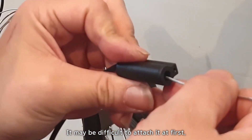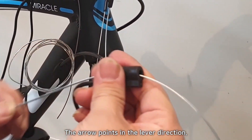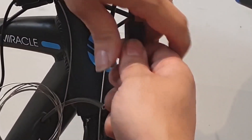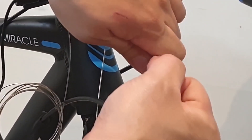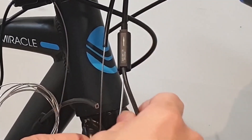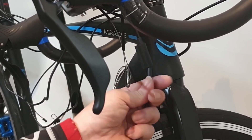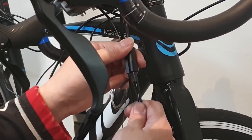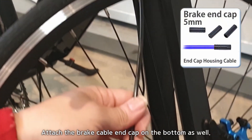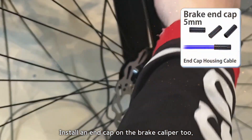Then attach the brake sensor. It may be difficult to attach it at first, so you need to use a new brake cable. The arrow points toward the lever. Attach the brake cable end cap on the bottom as well. Install an end cap on the brake caliper tube.